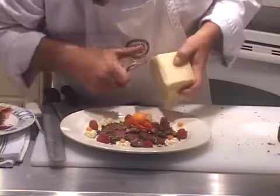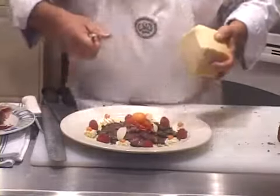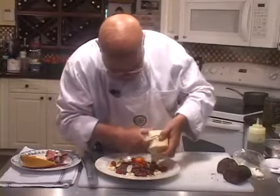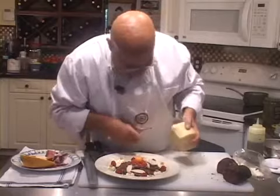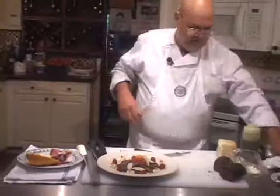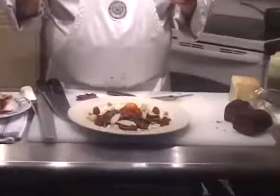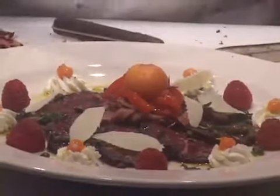Let's put some parmesan cheese curls on here. All of a sudden this has just turned into something really cool. I've made brigiole sandwiches too — they make great little mini sandwiches. So there you have it: how to cure and air dry in your own kitchen a filet of beef tenderloin and produce what's known as brigiole.